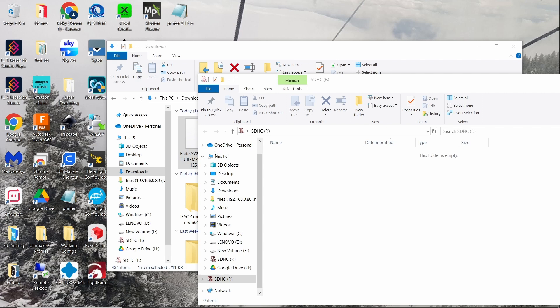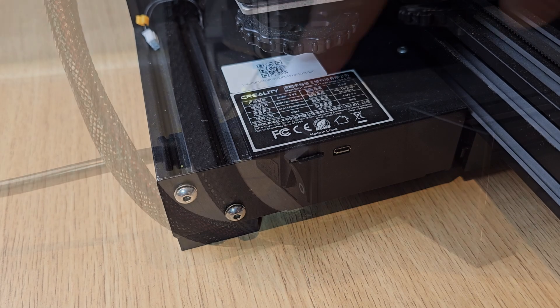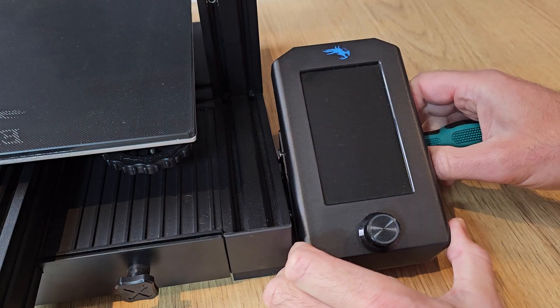For my Ender 3 version 2 it's simply a case of copying the .bin file to a formatted SD card, inserting it into the printer and turning it on. The firmware is flashed and we're ready to move on to the next video. This is also the point where you may as well remove your 3D printer's screen — we're not going to use it anymore and it will just be in the way.